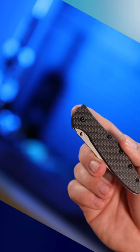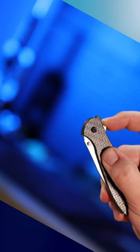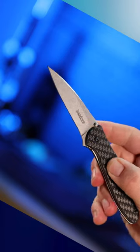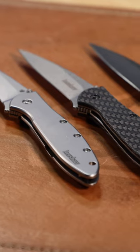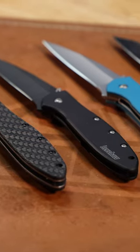The Leek's slim profile and razor sharp blade make it an ideal tool for everyday carry and a wide range of cutting tasks. With its sleek design, high-quality materials, and expert craftsmanship, the Kershaw Leek is a timeless classic that has earned its place in the history of folding knives.